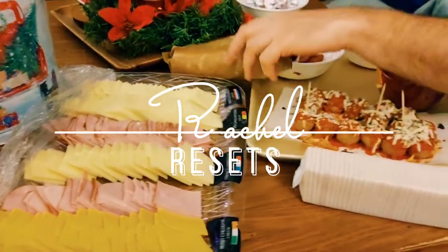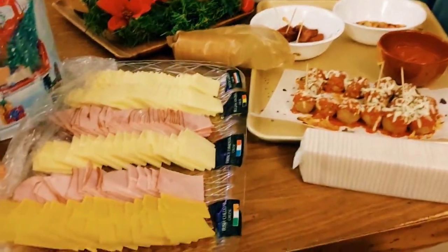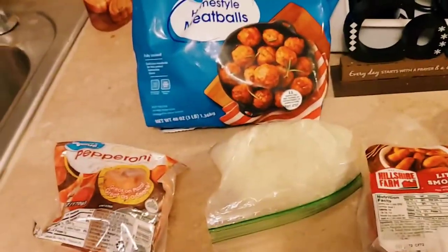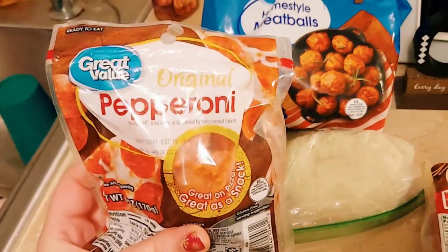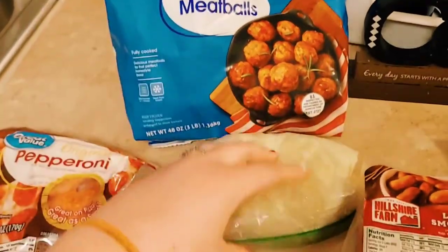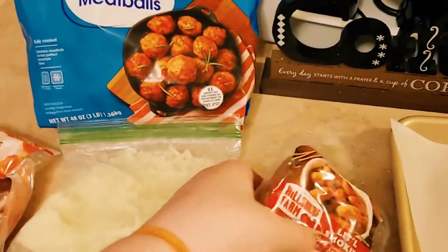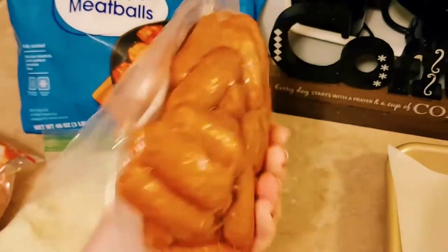Happy New Year everyone! Welcome back to Rachel Resets. Today I have a couple of low-carb options for you for appetizers, in case those appetizers from New Year's Eve are just tempting you in the fridge. All of these appetizers are low-carb, they are possibly dirty keto as well, but I hate to use the word keto because sometimes people come at you for it.